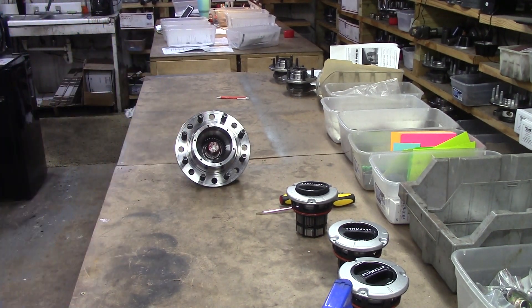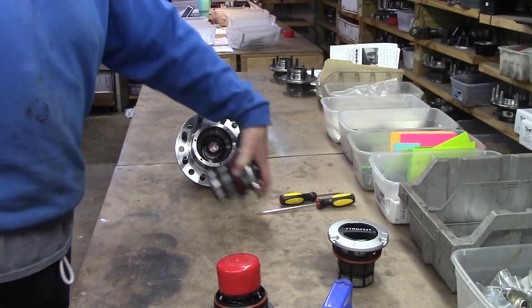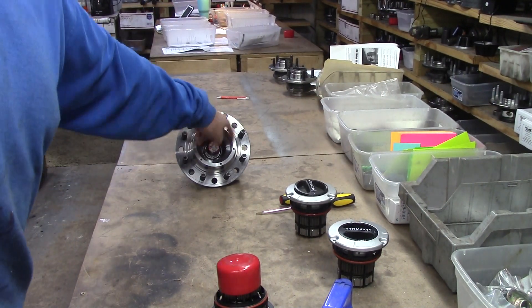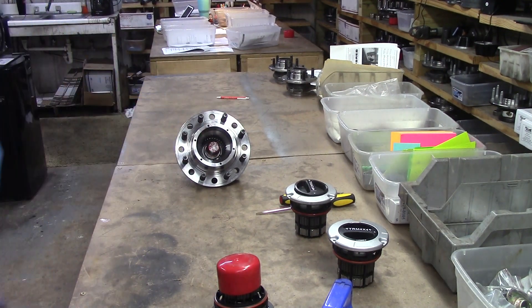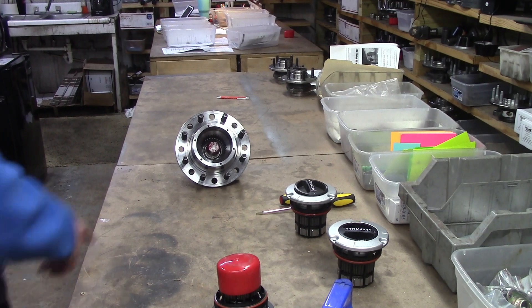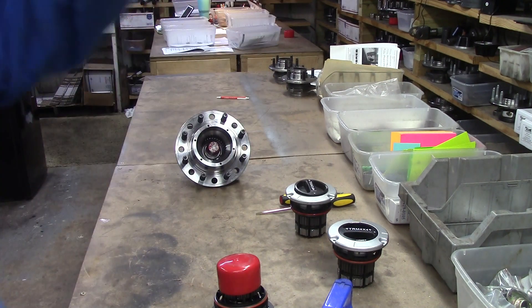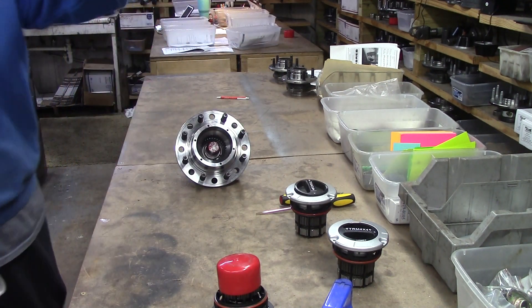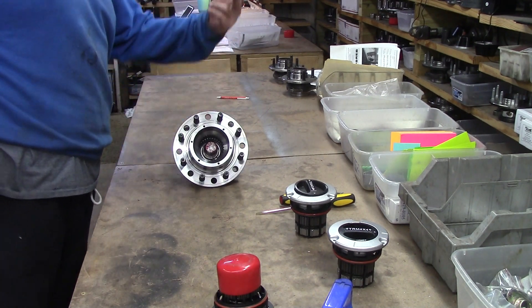Do you see what I have here? You don't even have to have a hub or a locker installed if you don't want to. If you want to drive around like that — whether it be 5 miles or 50,000 miles — you can. That's what you get with locking hubs. You can disengage from the drive train and go on home. If you break this shaft or you break a U-joint out in the woods, you can disconnect and drive on home.